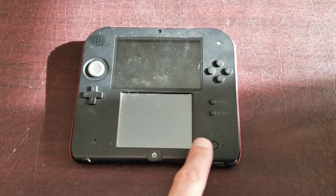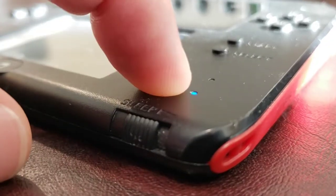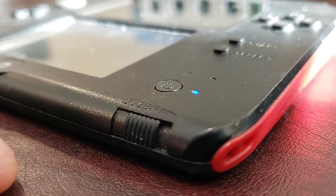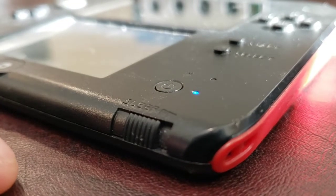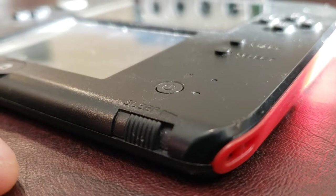Today I've got a 2DS that won't turn on. It tries to power on and then makes that popping noise as it shuts off. So that just won't do — let's take it apart and see what's going on.